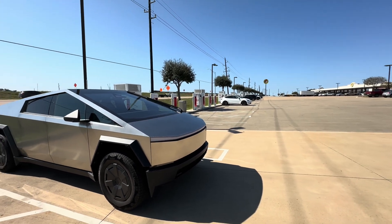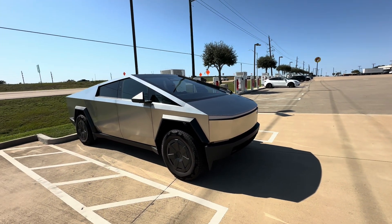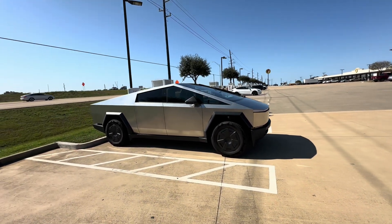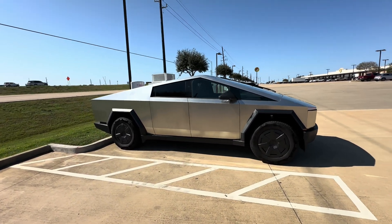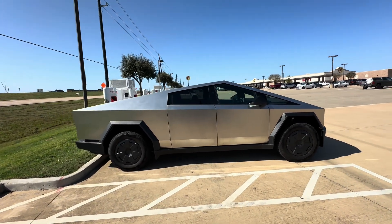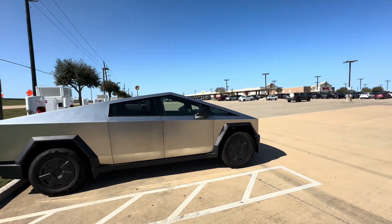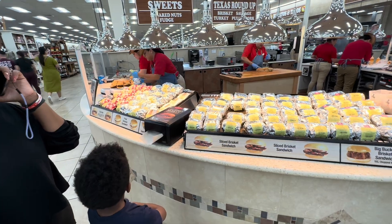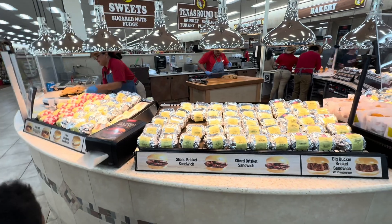Man, this thing is good. You can see these core wheels look phenomenal. The AT wheels that come on the Beast Foundation series are more aggressive, but if you're going to be making road trips, these are the tires to go with — solid 35s that give you good range. Now, time for Buc-ee's inside!